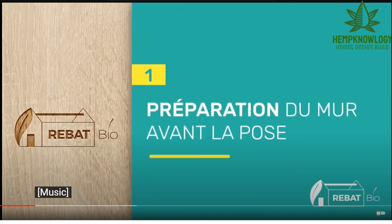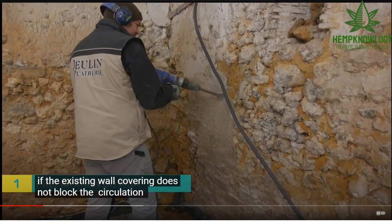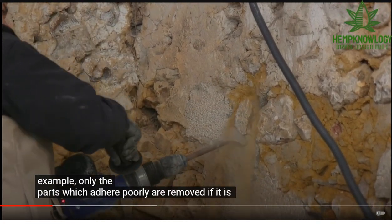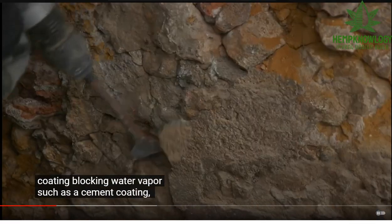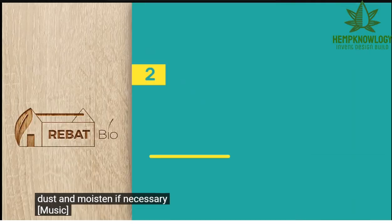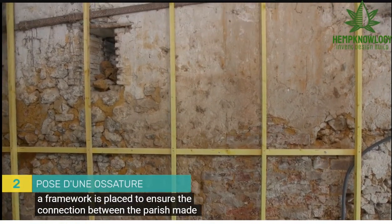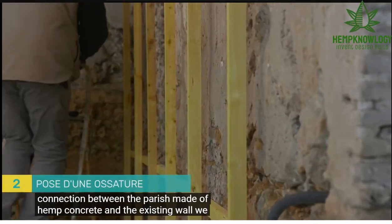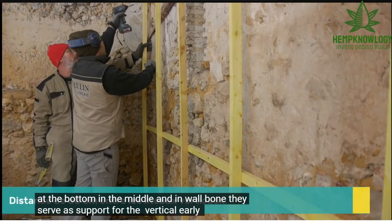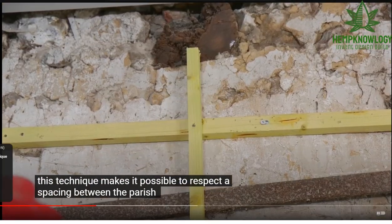It looks like they're using one-by-two or similar sizing in centimeters. One thing they say is to chip out all the cement coating that might be there: if there's a vapor-blocking coating like a cement render, you remove it completely. The wall is then dusted and dampened if necessary. Then putting a frame in wood — fix three horizontal laths at the bottom, middle, and top of the wall. This technique ensures spacing between the wall surface and the laths.